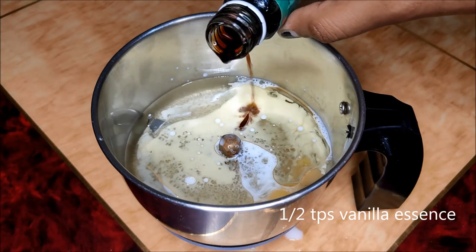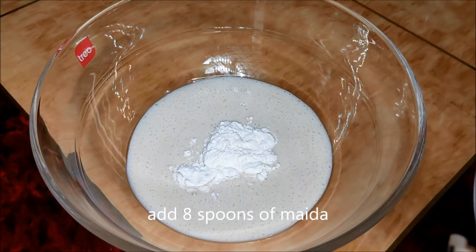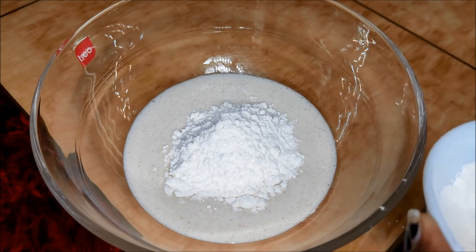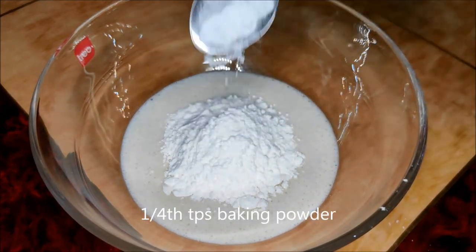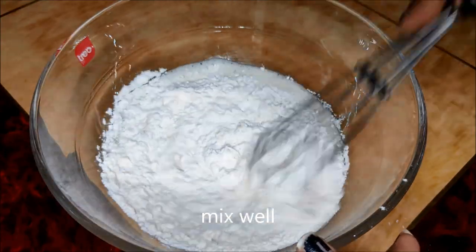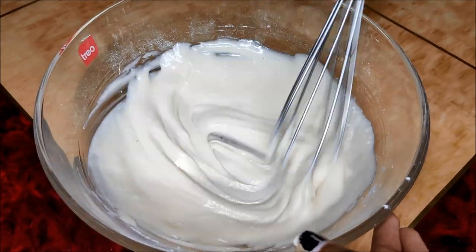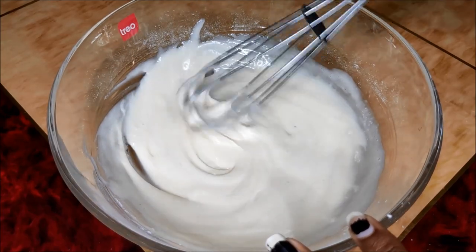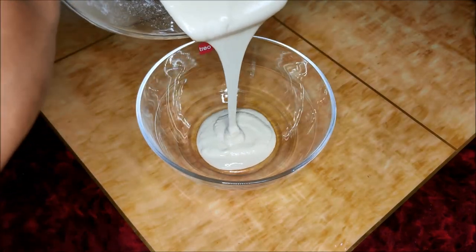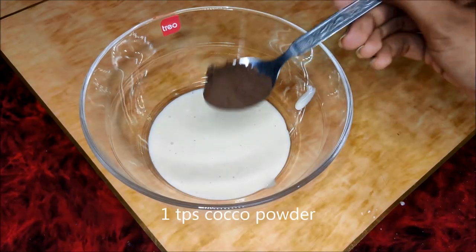Add 1-2 tbsp vanilla essence paste, 1 tbsp maida, 1 tbsp baking powder, 1/4 tbsp baking soda, and a pinch of salt. Mix it all up.